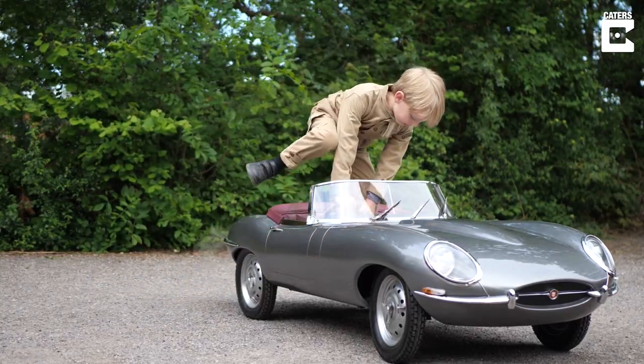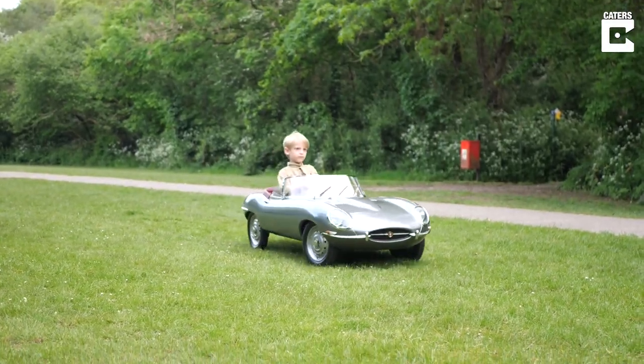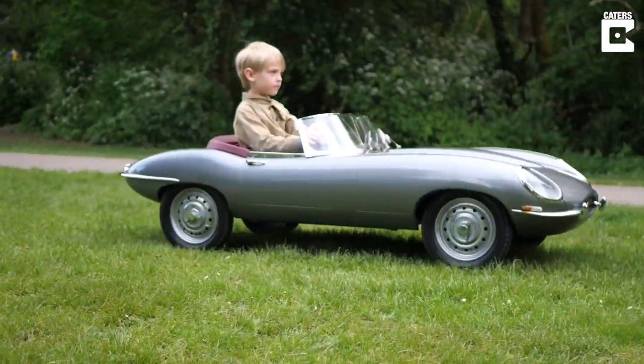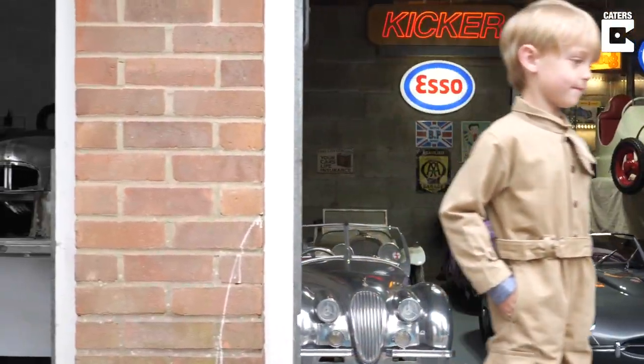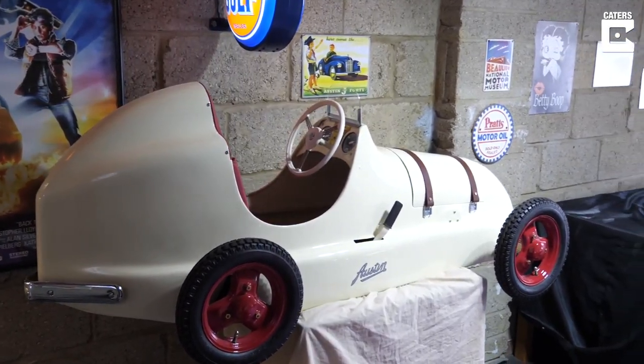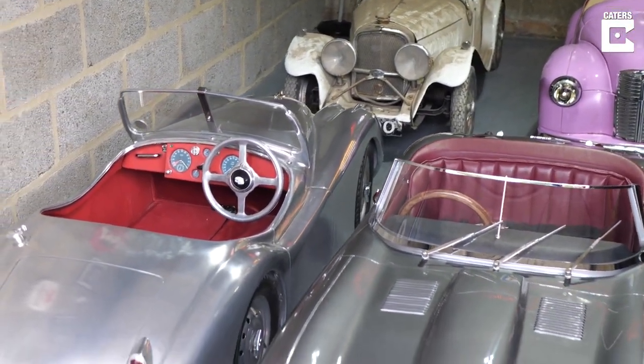Probably my favorite one is the E-Type Jaguar, so I have that one and that's my favorite because it's really easy to drive and it's very fast. I've had just over 50 pedal cars in the past — some of them I've restored, others I've just bought and sold on as they are. Being completely original, I felt it would be wrong to restore them; it's quite nice to see original cars.